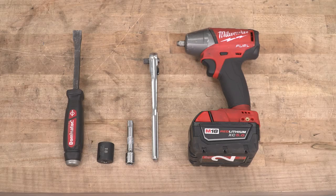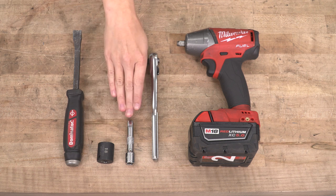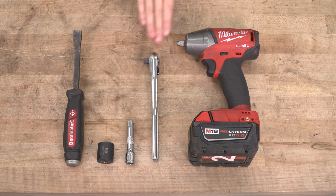For this install, we used a small pry bar, an 18-millimeter socket, a small extension, a ratchet, and an impact gun.